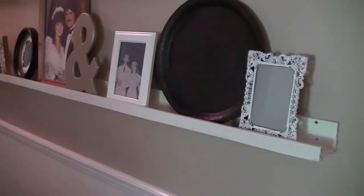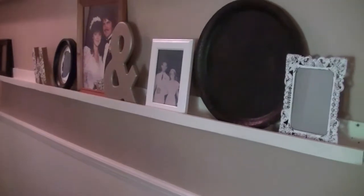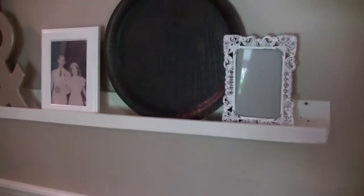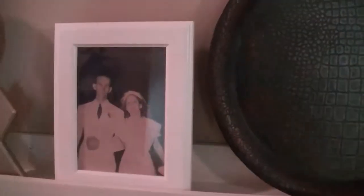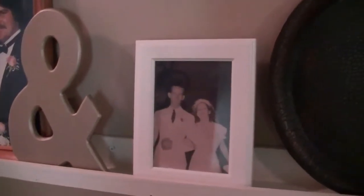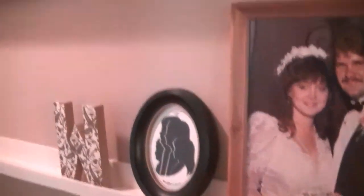Coming out of that little alcove into the hallway that leads to the kids' bathroom, my husband built me these picture ledges out of fencing slats from a fence we took down — we bought the property next door and took down the fence separating it. I whitewashed them, going a little darker so they wouldn't look too rustic. I'm still merchandising them — some frames are empty. There are my dad's parents on their wedding day, a photo of my husband and me on our wedding day, silhouettes from Disney World, and my mom's parents back in the day.